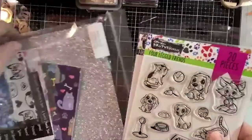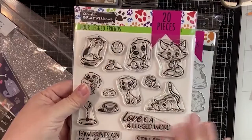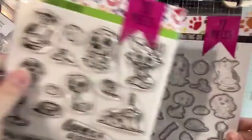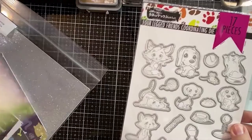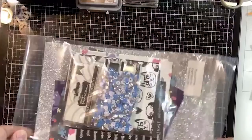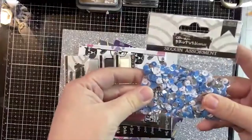I was going to show you this last but since it's right on top I'll show it first - this is the Four-Legged Friends stamp set. In the inspiration kit you get a six-by-eight stamp set and coordinating dies. This stamp set has 20 pieces and there are 17 coordinating dies. There are so many cute things, and some of the goodies that come along include a five-ounce package of sequins that will last you forever.